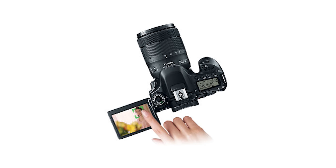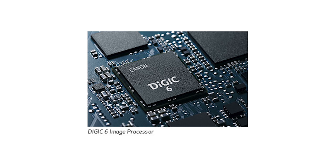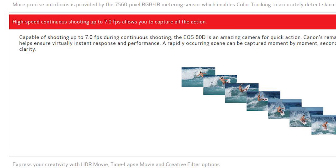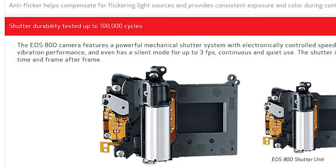We've got full 60p HD, which is good, but I wish the 80D had 4K — and that's what we're hoping to get in the 90D. There's the beautiful 3-inch vari-angle touchscreen LCD, the DIGIC 6 image processor — we'll definitely expect to see an upgrade on that — ISO performance from 100 to 16,000, expandable to 25,600 with the boost, high-speed continuous shooting up to 7 frames per second, and a shutter tested at 100,000 cycles. That's basically the 80D in a nutshell.